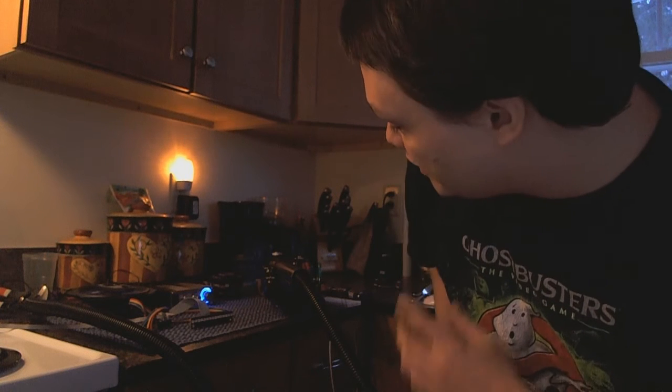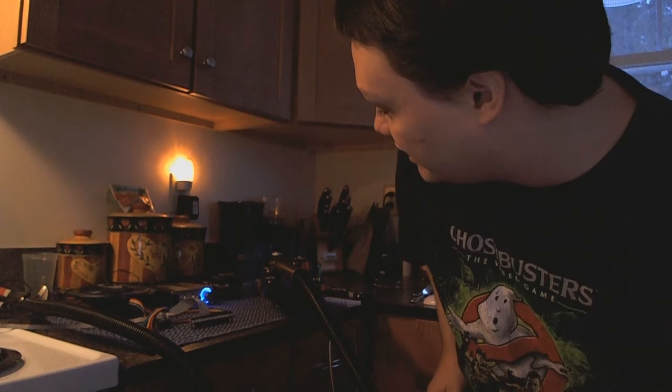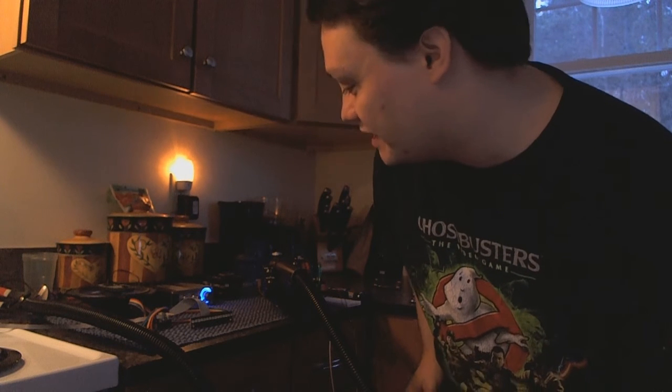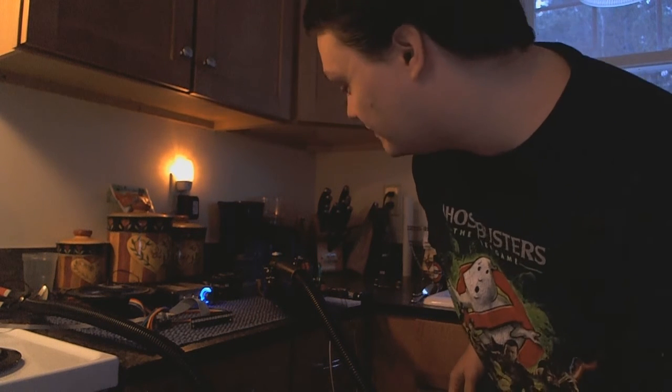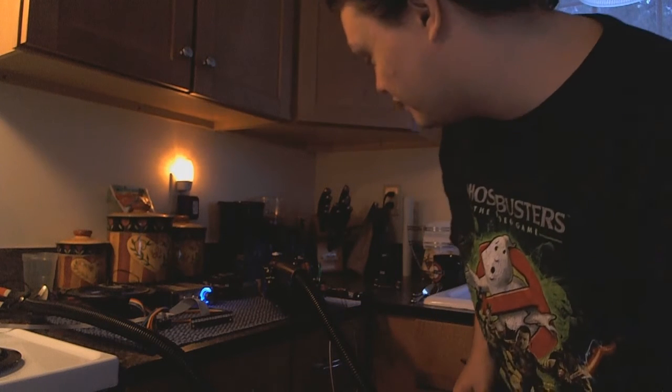Hey guys, I'm going to do a quick demo here because the audio was screwed up on the webcam last night and it was pretty dark. It's still a cloudy day so I don't have the best light, but I turned on some other lights in the house and turned up the gain on the webcam so hopefully the video will be better this time.